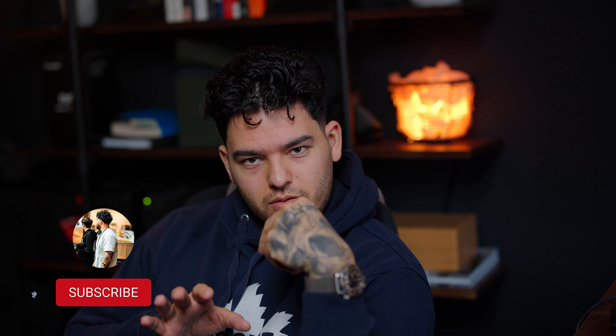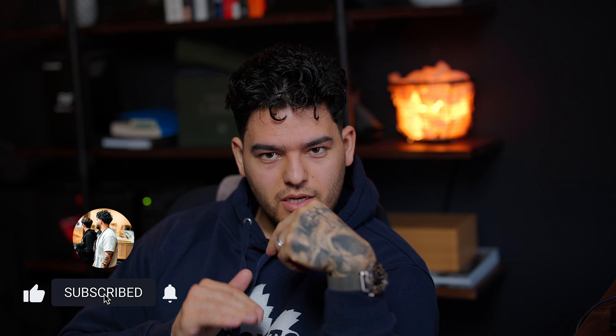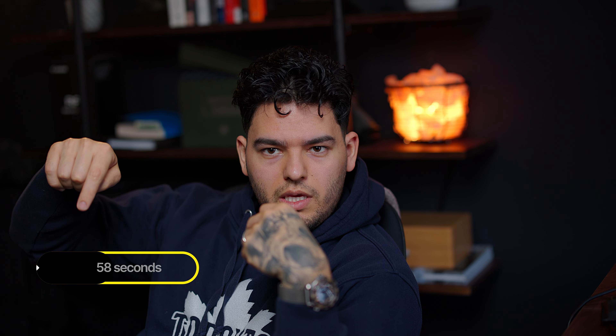Hey guys, it's been a while. I'm using a new mic, that's why I'm panicking right now. I recorded this video a week ago and it's still not out yet — this is really rushed. If you want to go straight to the transformation video, it's right here.